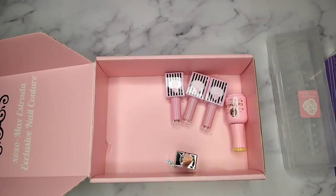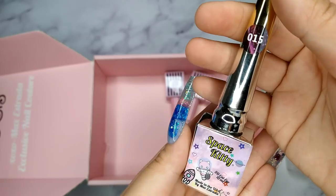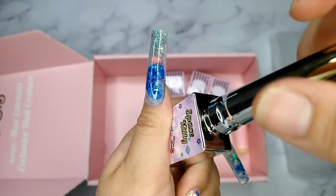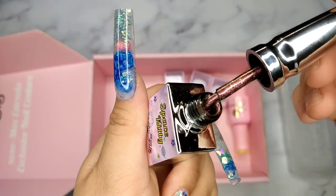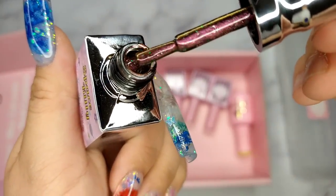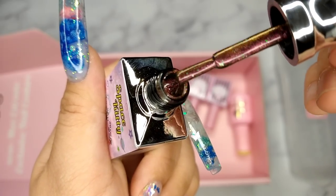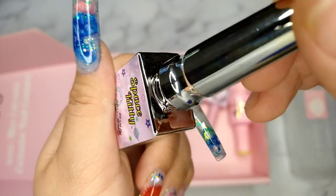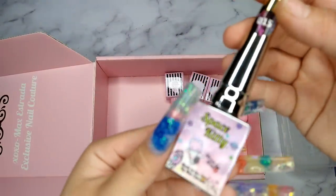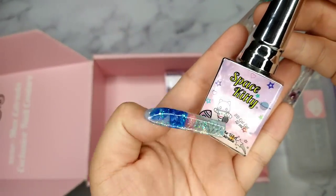The next one is another Galaxy — a Spade Galaxy in number 15. This one is different — you can see it has a dark pink tone with some gold in it and also some glitter. That looks really interesting. Definitely going to use it in the future. And the bottle design looks so adorable.